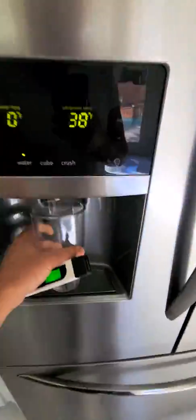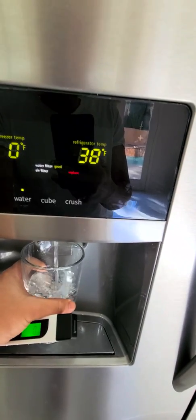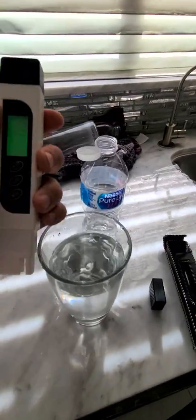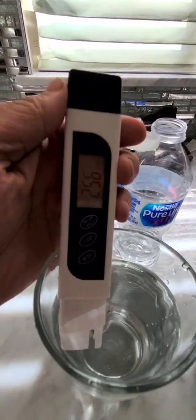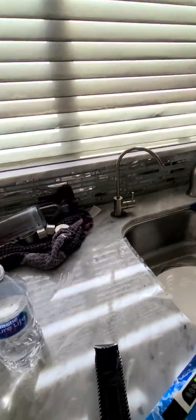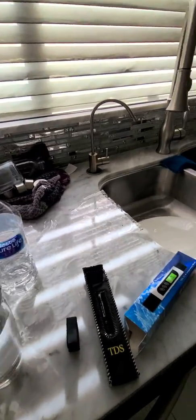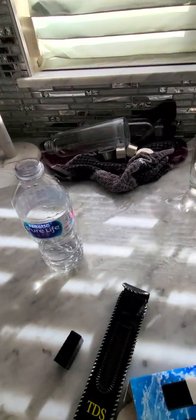Now I'm gonna try the water reading from my refrigerator. The air filter needs replacing but the water filter is good — it's been about three weeks since I installed it. So this is a one-filter stage. It's still zero... wow, it automatically says it's not safe to drink: 256. So that's about half of the sink water reading, so I'm definitely not gonna drink refrigerator water anymore.